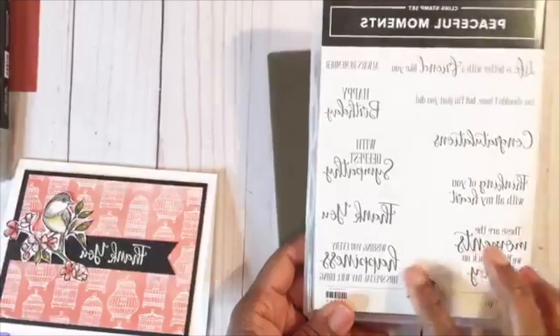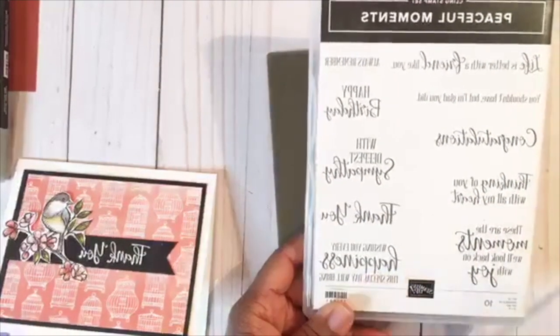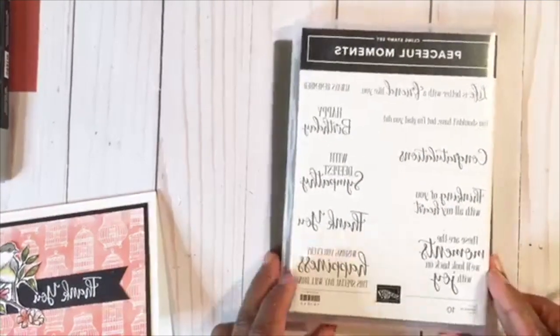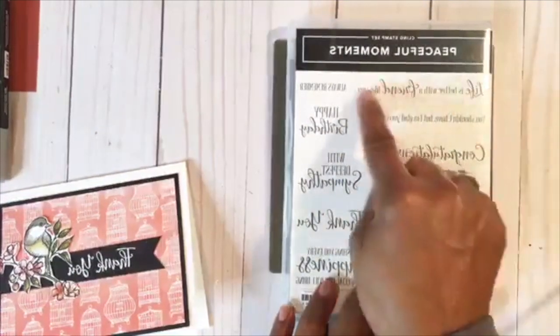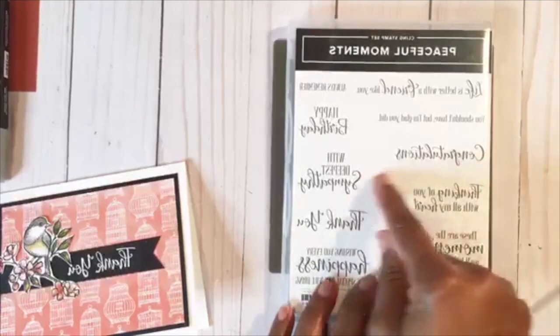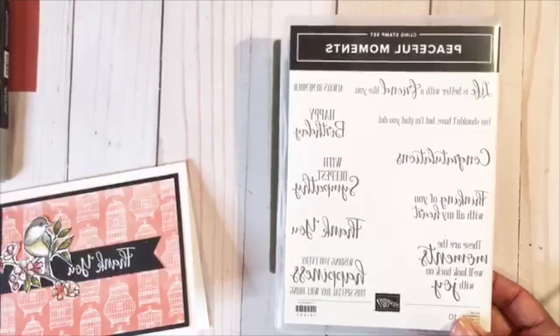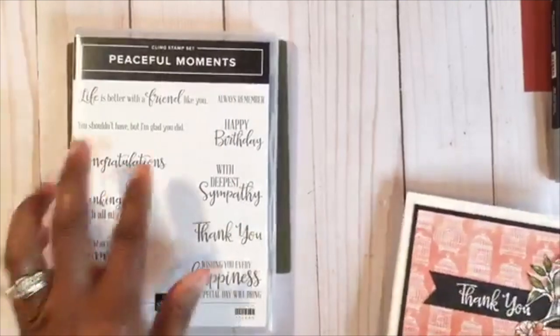Now let's talk a little bit about the sentiments and the fonts. When you're looking at your stamp set and buying it, you want to look and see that these fonts are nice, big, and bold. I used the 'thank you' within this set — nice big and bold. You have to look at proportion: if you use something smaller or a long saying, 'congratulations' is nice and long. These are the things to look at when buying your stamp set — whether the wording is vertical or horizontal, and whether your card is vertical or horizontal. That's the stamp set I chose.